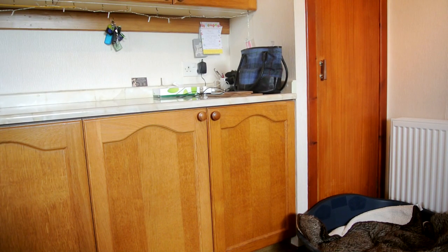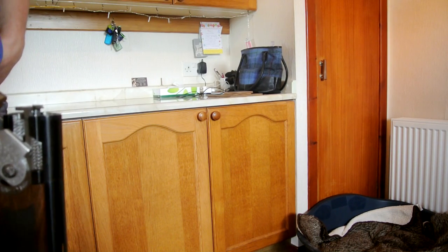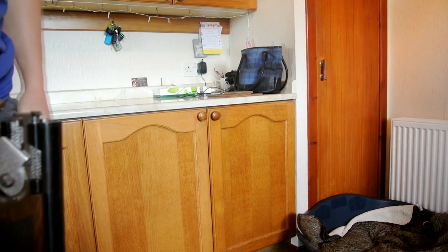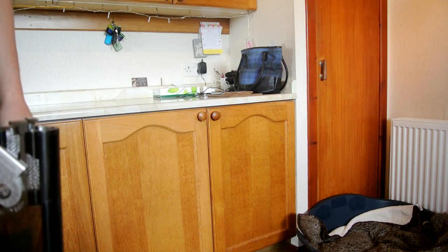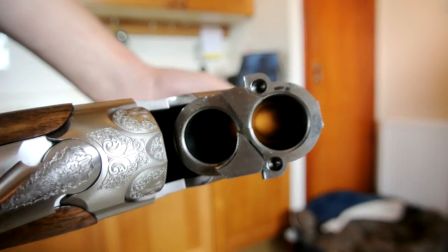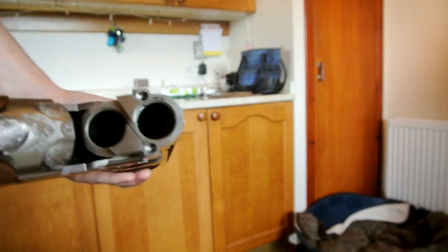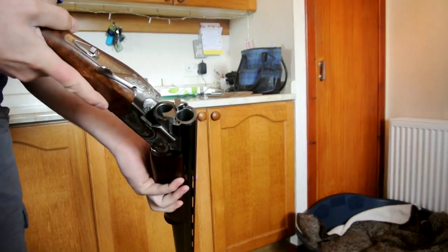There have been a few questions online about how to take a shotgun stock off, so I'm going to do a quick video just talking through the major points. First of all, make sure the gun is empty. This is a Silver Pigeon Sporter 12.